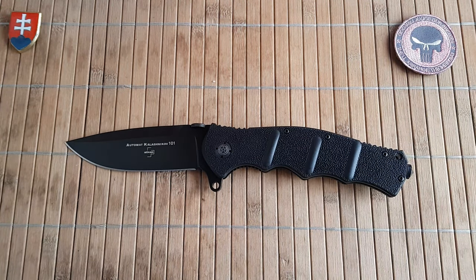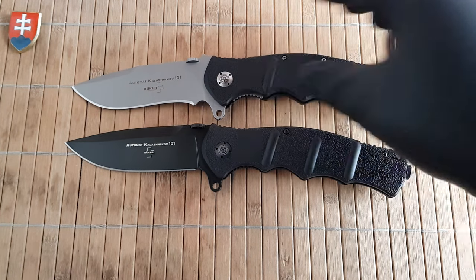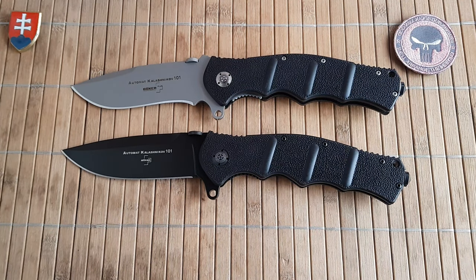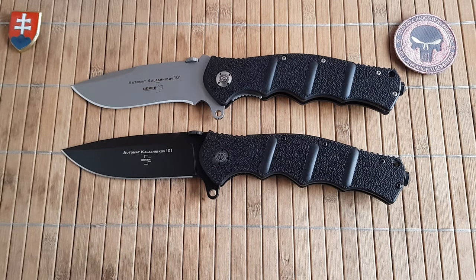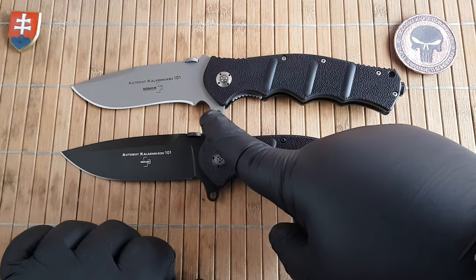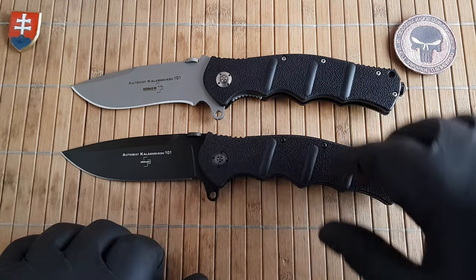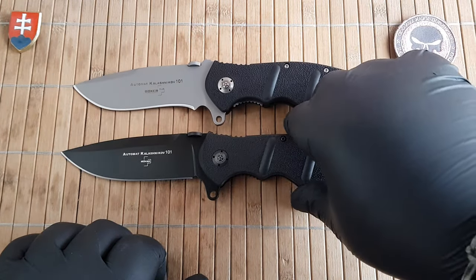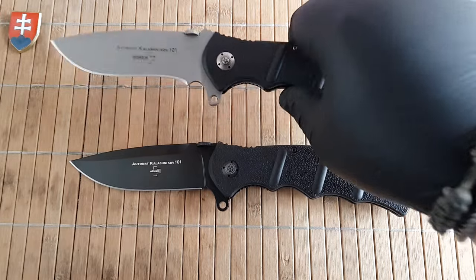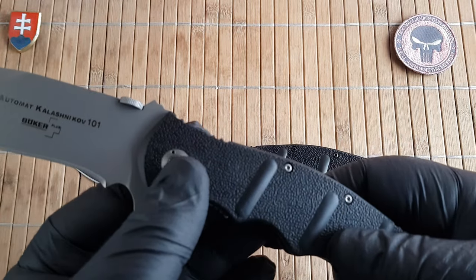Let's talk about the differences between this and the old venerable AKA 101. If you ask me which one I like more, I must say the original, just because of the little things that changed. Firstly, they changed the nice recurve blade to a straight blade, keeping the same drop point profile. The original has a partial switch, and the new one has an almost full switch.